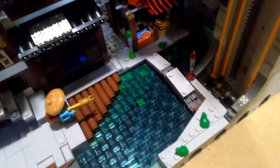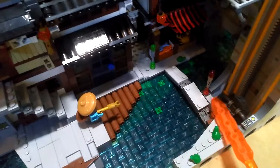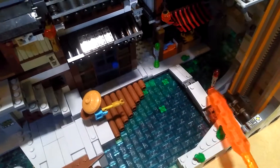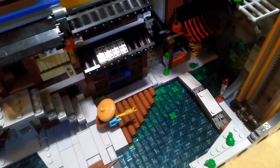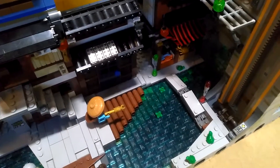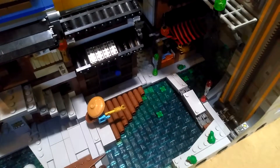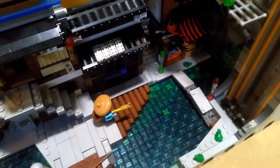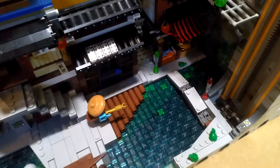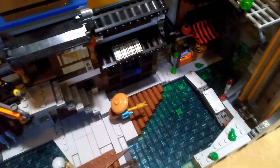So what I've done is I've created a folding bridge which can be activated either from that side of the river or this side. It's a combination of a control structure and also a warning beacon system to let people know when the bridge is raising or lowering, and I'll show you how I built it and how it performs.